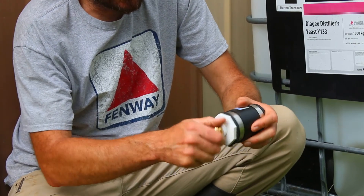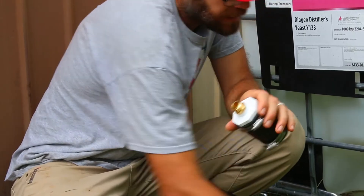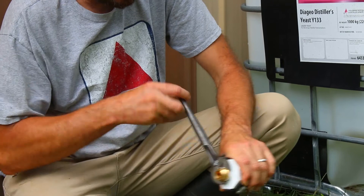So then you put the three-quarter-inch NPT side in — you're going to need a wrench of some kind. I just have an adjustable wrench here, and then you're going to tighten this up.